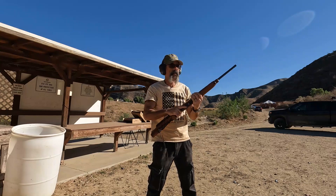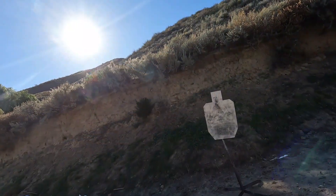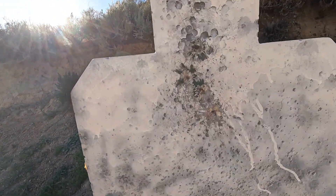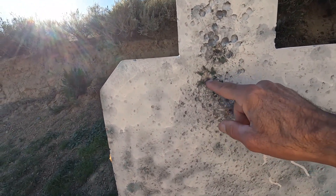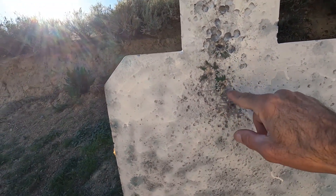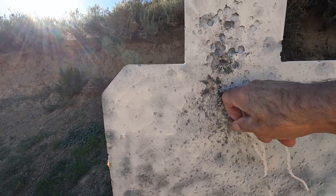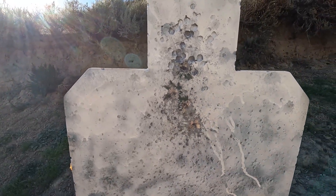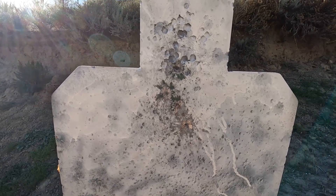Functions well. Let's go downrange and have a look. We're holding just below the neck — looks like all five rounds are there. This one's a little bit of a flyer, but otherwise not a bad shot group, considering the technology and shooting offhand.